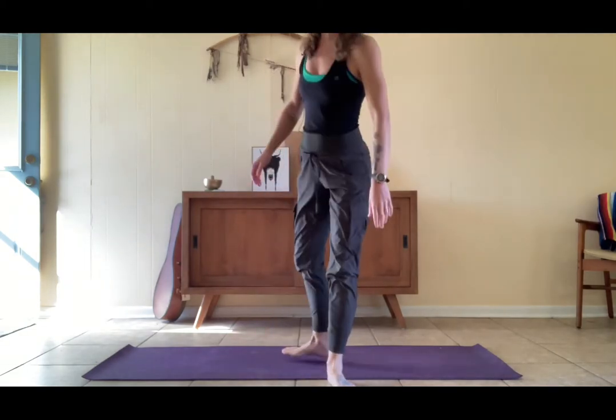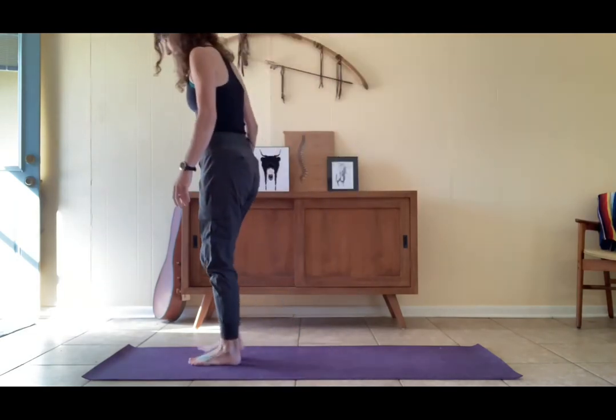Hey yogis, it's Kim. Welcome to our week one of countdown to the new year flow. This is our burn flow — burning the old. We're gonna start in standing up at the top of your mat.